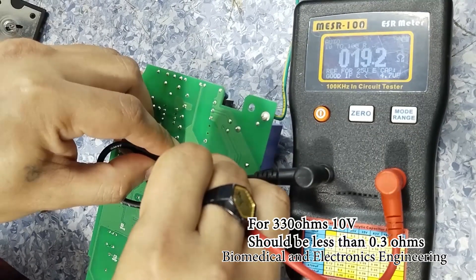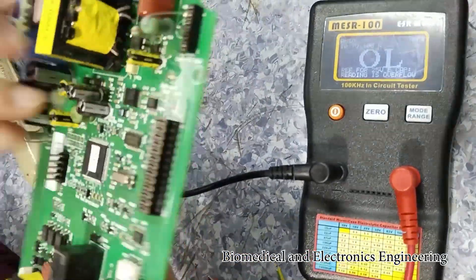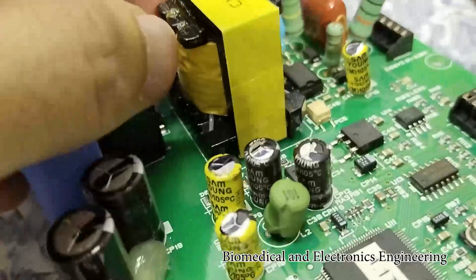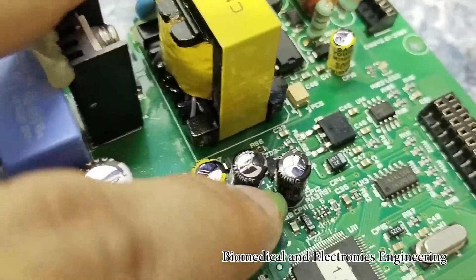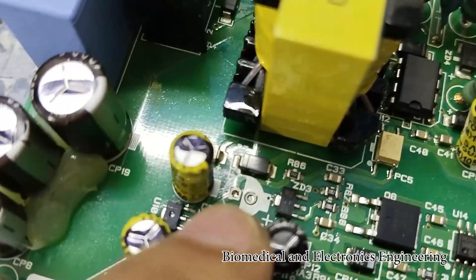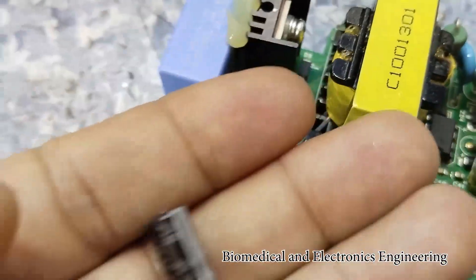Oops, this one is giving a very high value. So we will remove this one and check it with the multimeter and ESR meter. As you can see, I've already removed the capacitor and here it is.